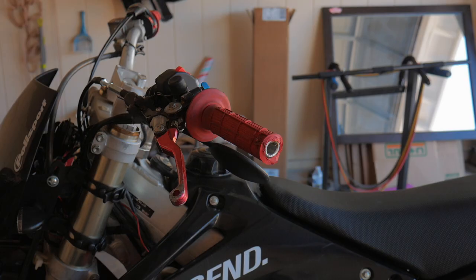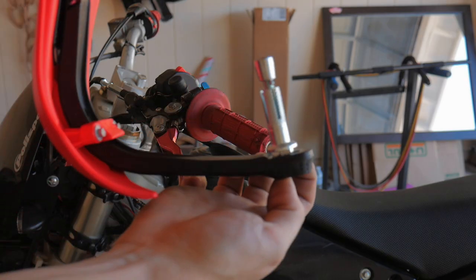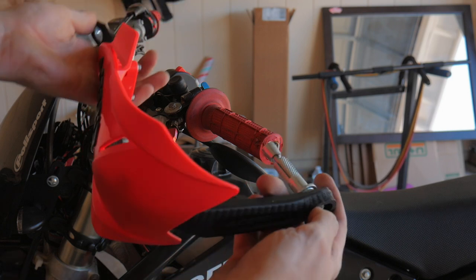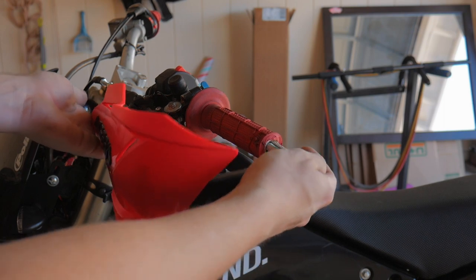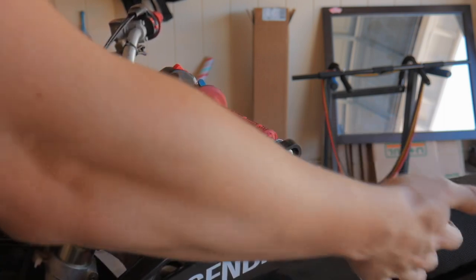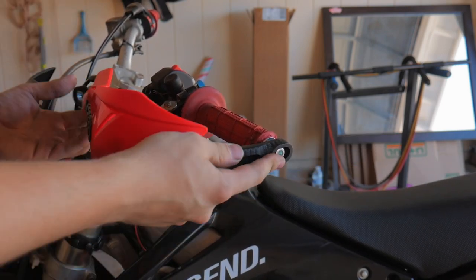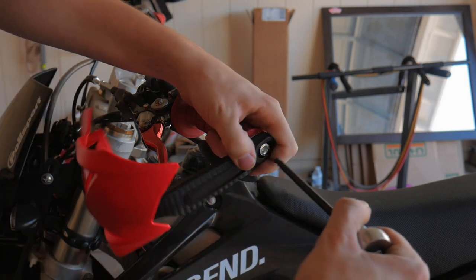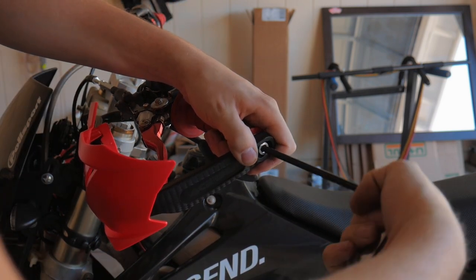Basically, this is how it works: we tighten the bolt and it expands inside of the bar, and that's what holds it in place. We insert this, and once it's inserted all the way, we tighten it down a little bit — not cranking it down just yet — and then move on to the other part.